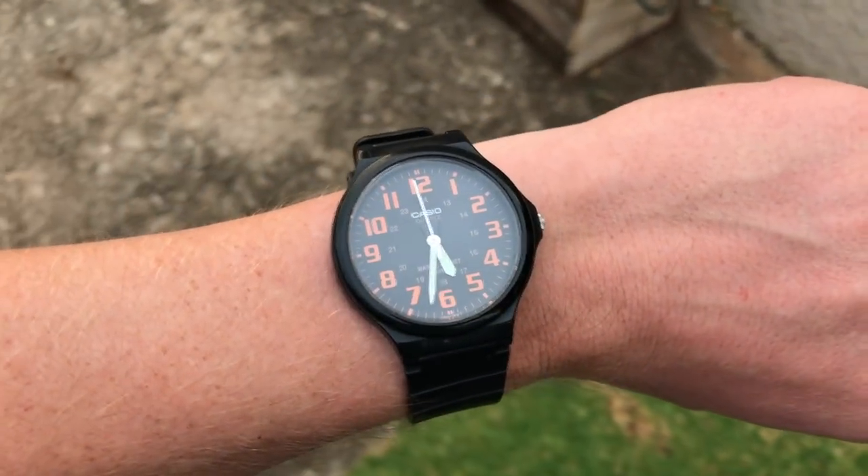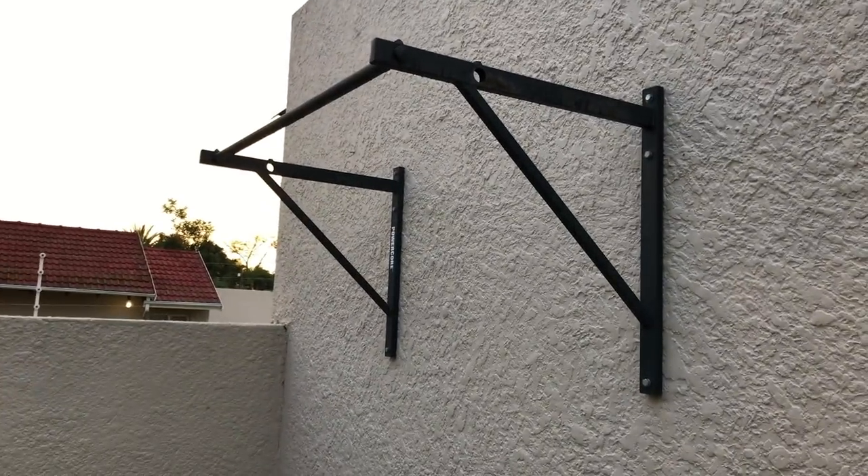If I can get up to 15 I'll be very happy. Okay, day one of the pull-up challenge. It's just gone half past five, and this is my nemesis.